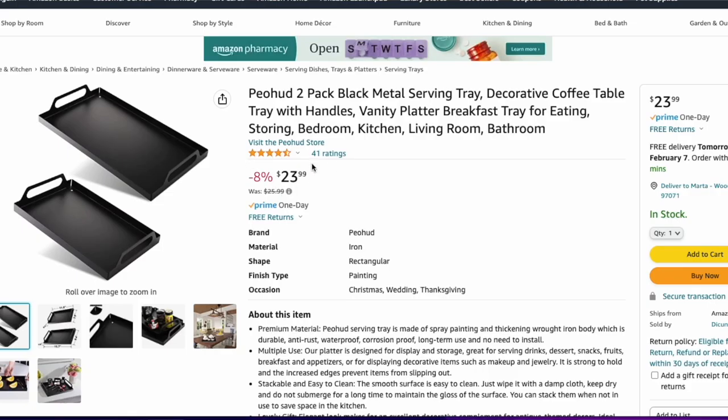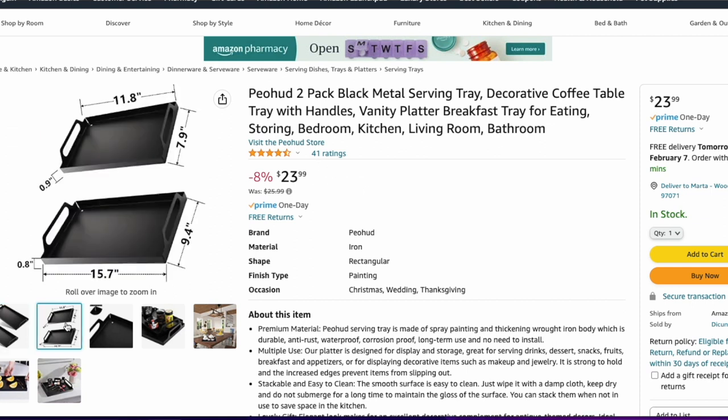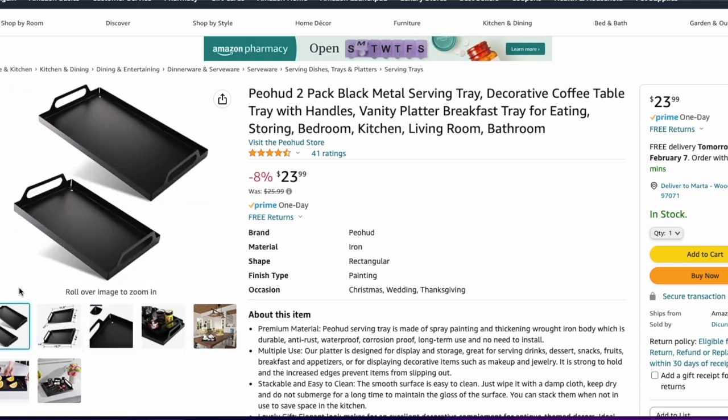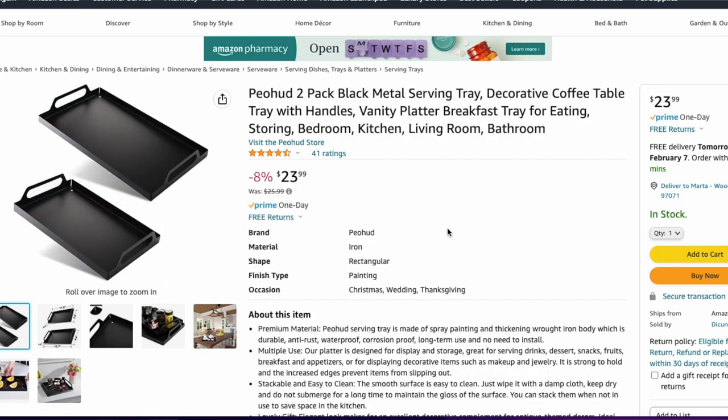Our last dupe for the Antiqued Metal Trays from Pottery Barn is the two-pack black metal serving tray. This is a pack of two black metal serving trays — both rectangular, both black, coming in a variety of sizes so you're not getting two of the same size. The set is $24, which takes it down to $12 per tray. Fantastic deal. You could patina it or spray paint it if you want, or if you just want metal tray accents in your home, these will be the best finds.